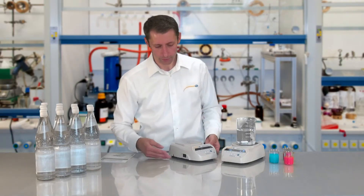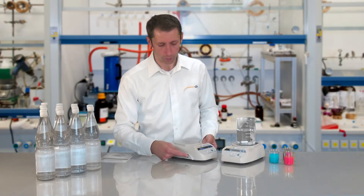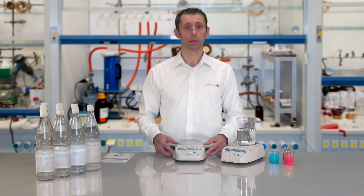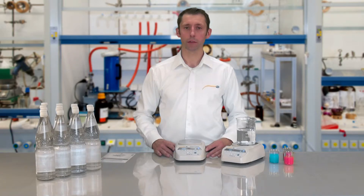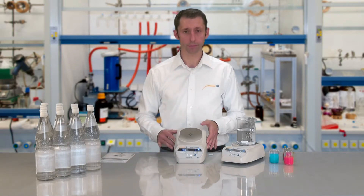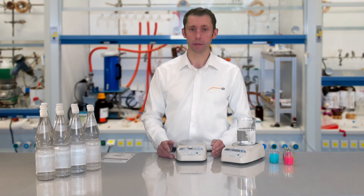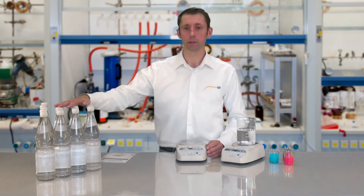To turn the magnet stirrer on, press the on/off switch on the side of the magnet stirrer. The stirring surface has a stirring area of 115mm, and the stirring volume is 10 liters, which is the amount of water in these bottles.